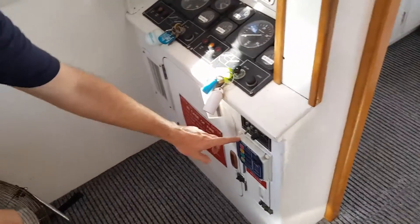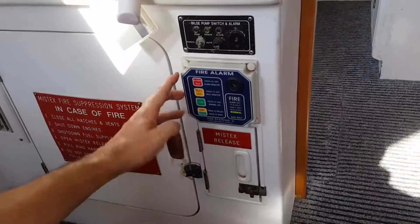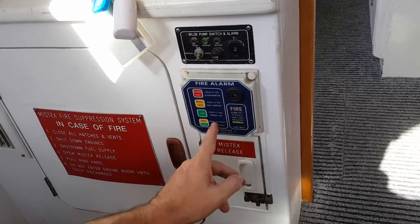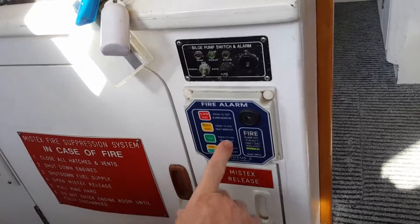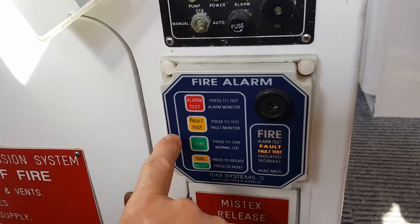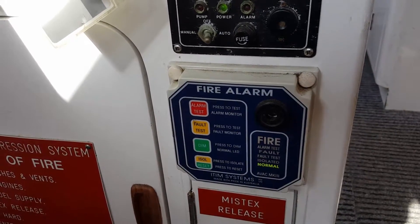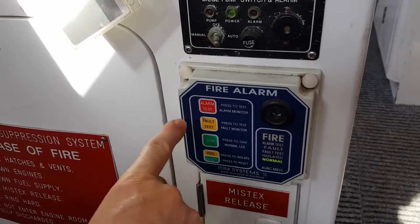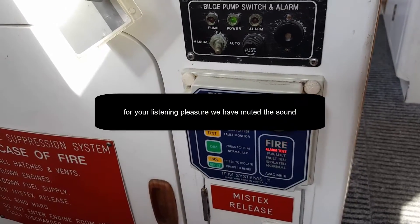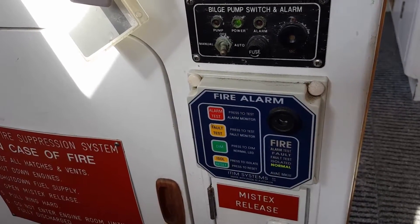You've got two ways to test the fire alarm: using the buttons, or when you open the door it will automatically set the fire alarm off — then you have to reset it. The simplest way to test it is to hit the alarm test button, which turns it on, then hit reset with the same button and it puts it back into normal mode.